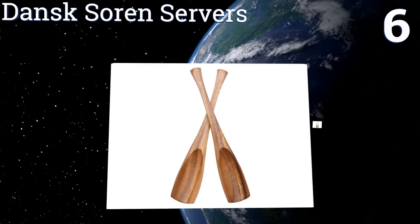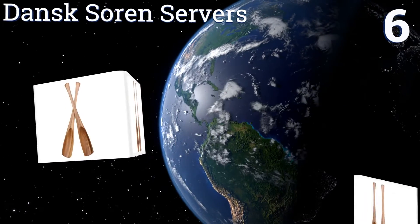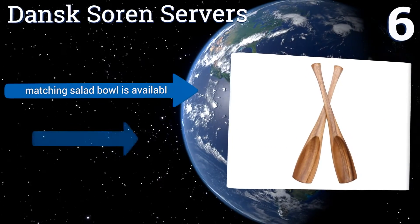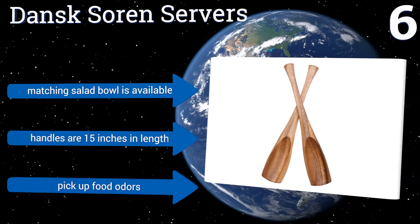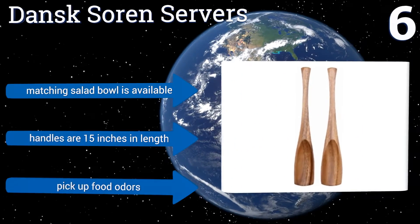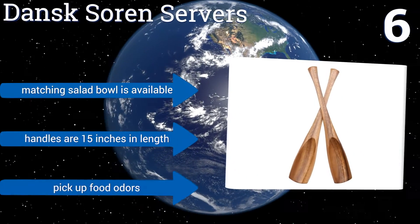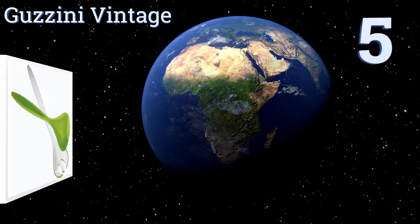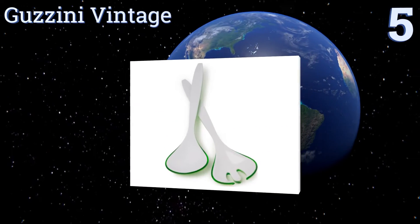Moving up our list to number six, the Dansk Soren servers are made with a hollowed-out design shaped like oars for effortless scooping of salads. They're crafted of beautiful acacia wood that matches a modern farmhouse or traditional kitchen and look more expensive than their reasonable price tag. The handles are 15 inches long and a matching salad bowl is available, however they tend to pick up food odors.